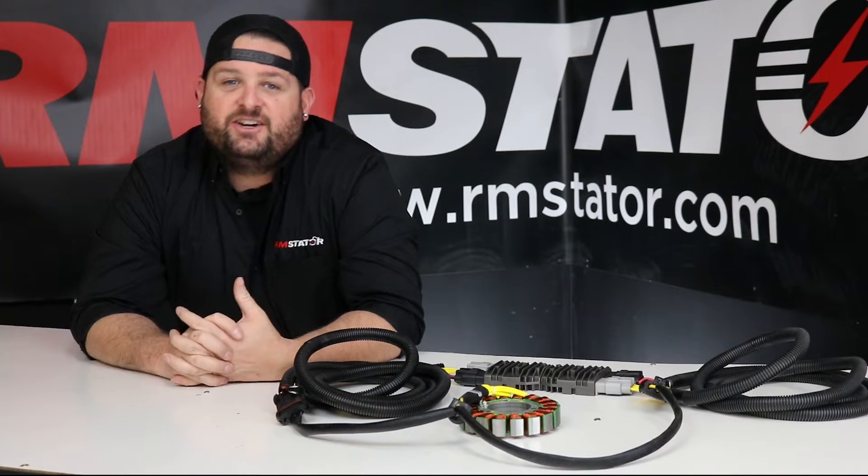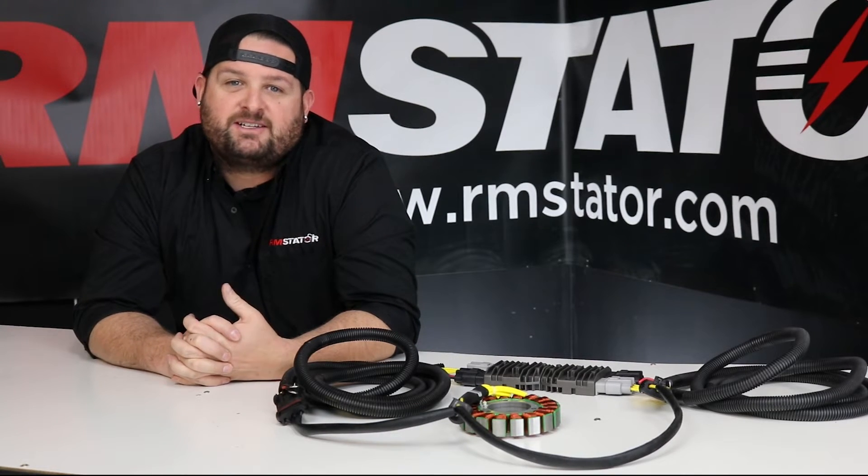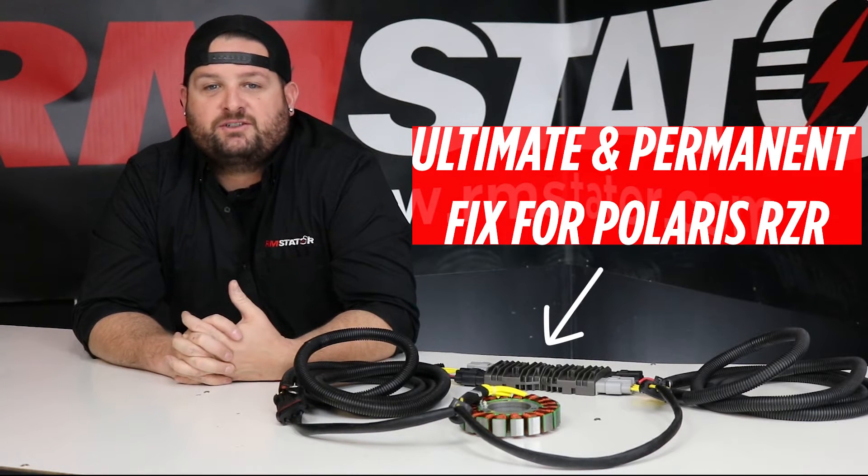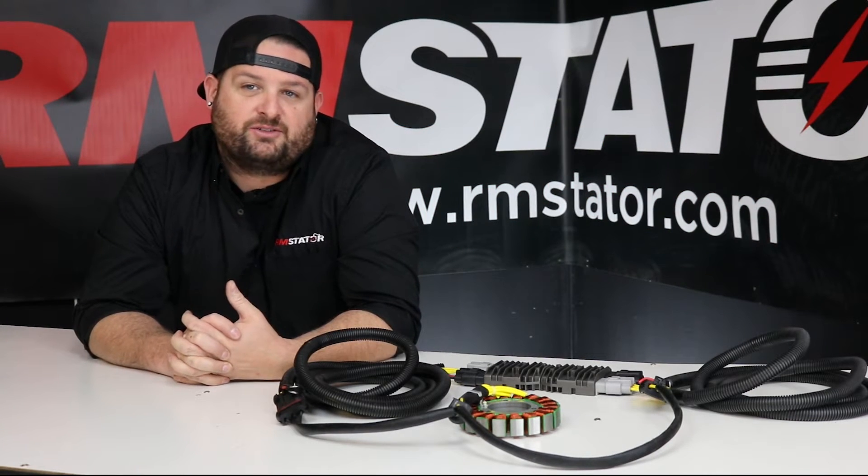I'm Evan, head of engineering for RM Stator, and I want you to spend more time driving your Razor than you do working on it. We've developed the ultimate and permanent fix for Razor charging problems and verified it through countless hours of brutal testing.